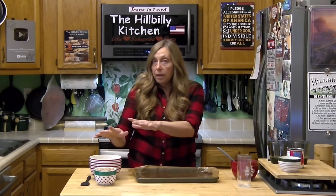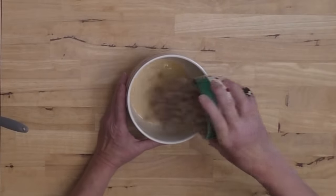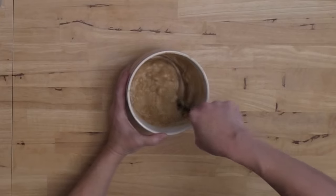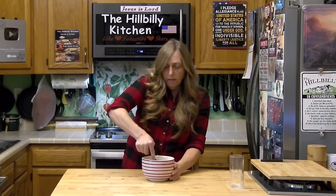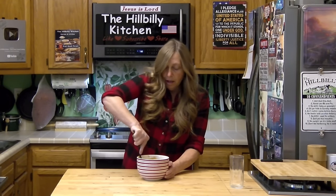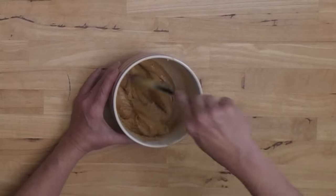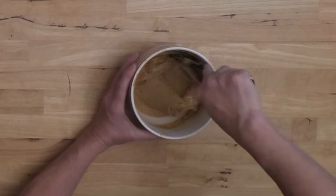Now I'm going to put this one in the refrigerator and then do the same thing with the peanut butter chips that we just did with the chocolate chips. Add your peanut butter chips to your other half of sweetened condensed milk and microwave it for 30 seconds. Now we're just going to stir this until it's creamy. It's starting to get that shiny color like fudge gets.